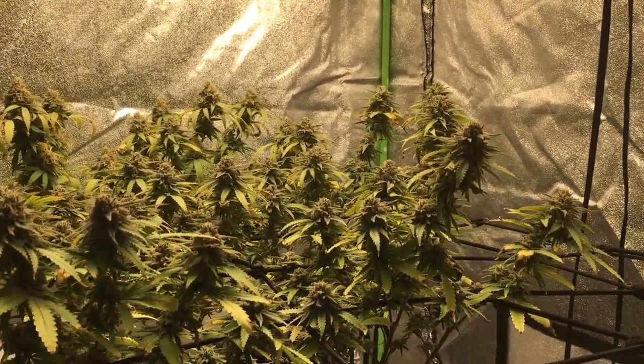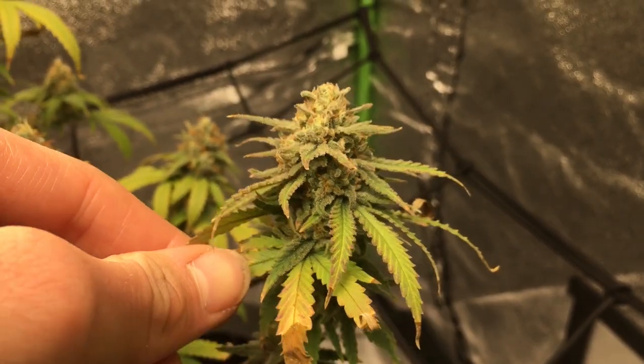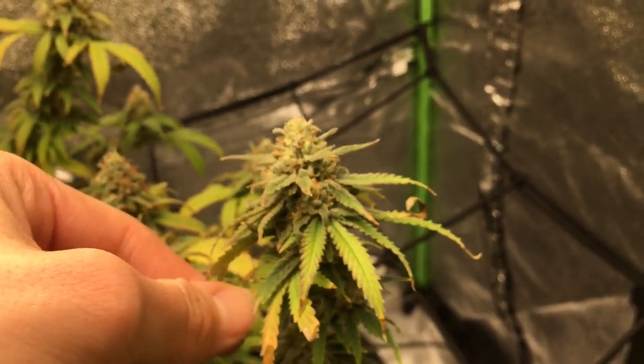With everything I struggled with on this grow, it actually looks like I'm going to pull it off. I'm super excited and glad I learned a lot from this. I can't wait to see what happens in the future.